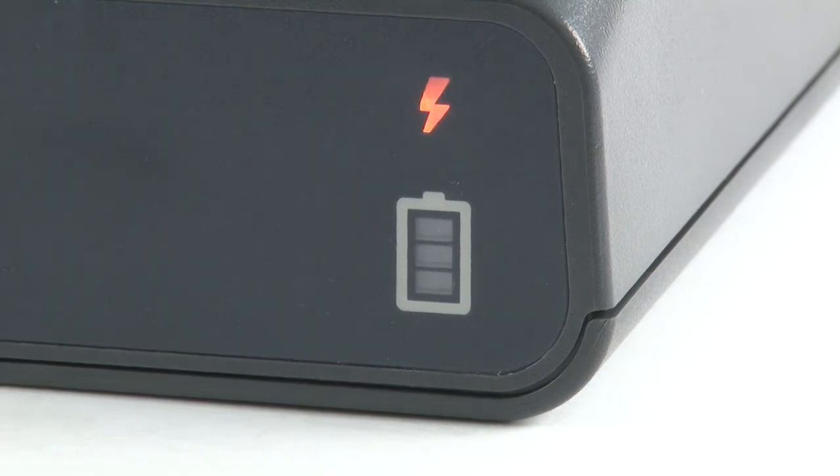The health indicator will be amber when charging. When the health indicator changes to solid green, charging is complete.